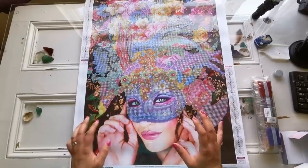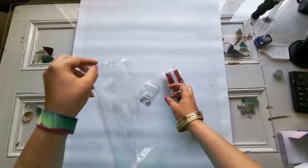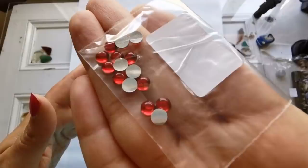Let's look at the drills. Oh my gosh, I just don't want to stop looking at her. I'm being a little extra, but y'all, it's beautiful. This will be released this weekend. They are so pretty — they look like little candies, don't they?